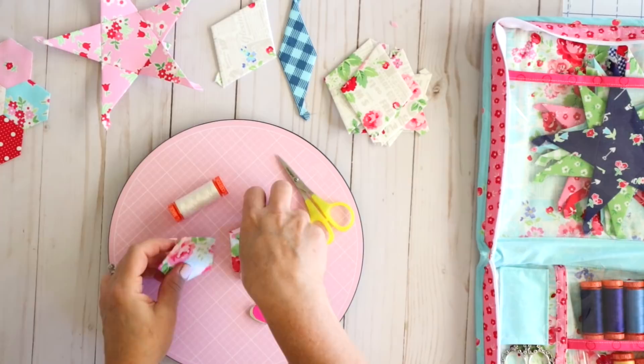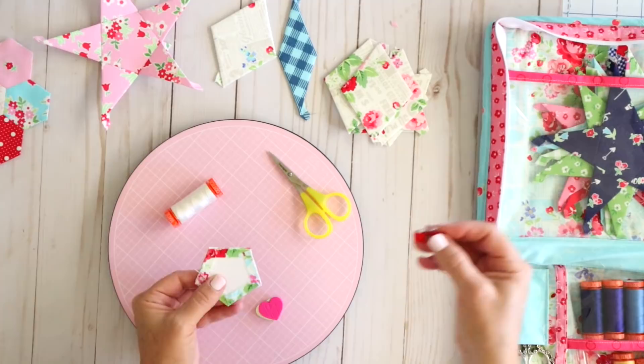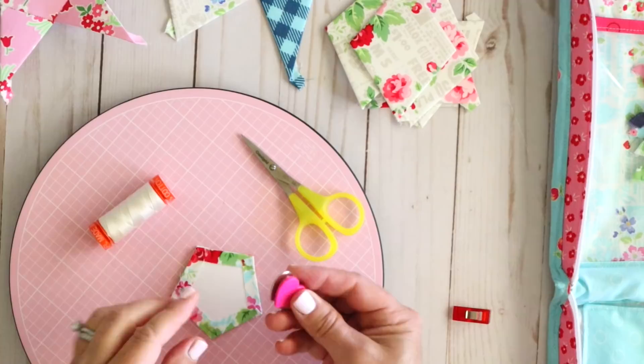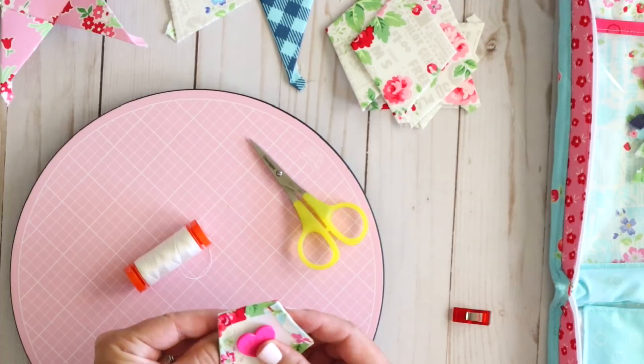Take two of your pieces and place them right sides together, lining up one of the edges that you need to stitch on. You can use either a wonder clip to hold them together or these little sew-tights. I prefer the sew-tights - they just seem to work better for me, or I'll just hand-hold it depending on how big my pieces are. I'll put my little heart clip in the center so these pieces aren't going to go anywhere.